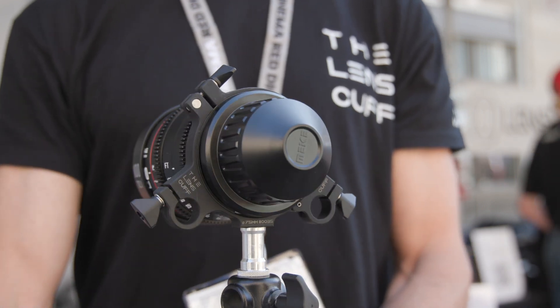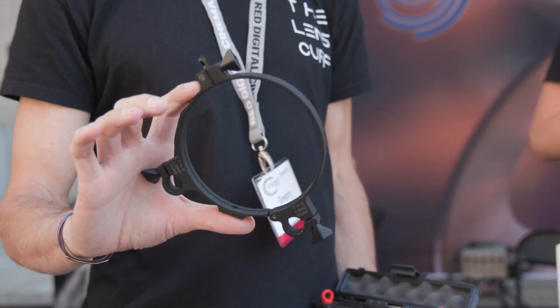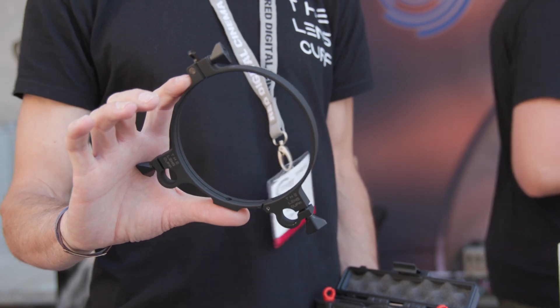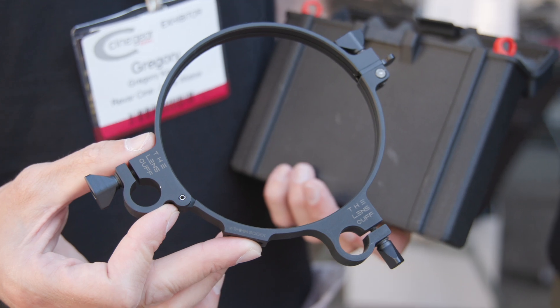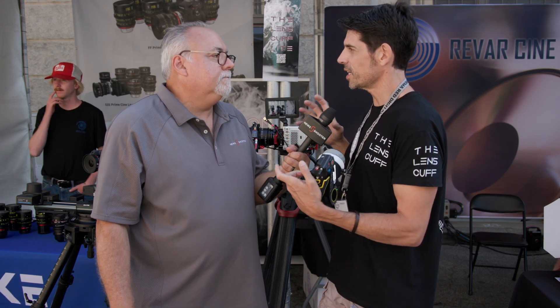Is it compatible with pretty much any cinema lens on the market today? Nearly every cinema lens. You can attach it to the very front where you attach the matte boxes, and you can attach it to the middle of the barrel in between the gears. That's the ideal spot because you get to use the short stubby rails, giving you a nice compact rig that you can keep well balanced and move from sticks to gimbal.